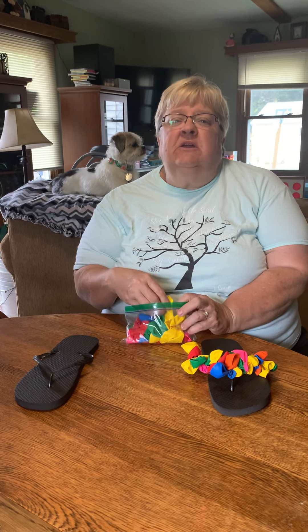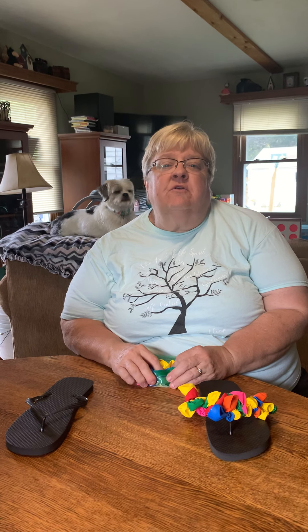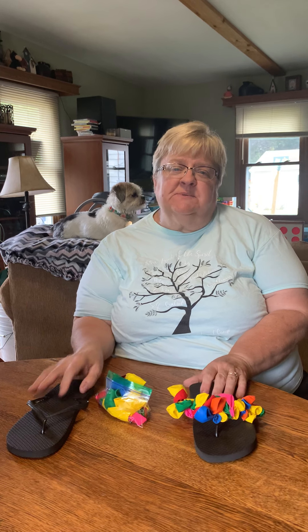Hi girls! Glad you could join me for virtual camp. The class that I am teaching is flip-flop fun, and for this one all you need to start with is a pair of flip-flops.